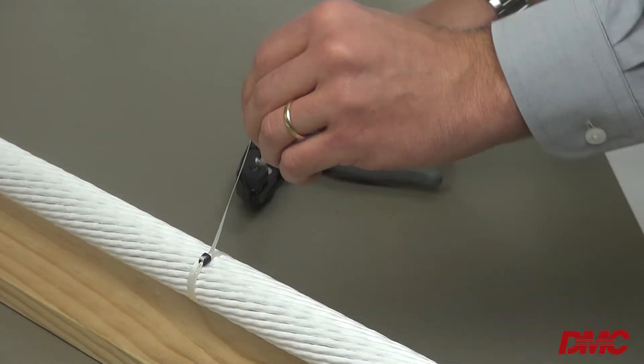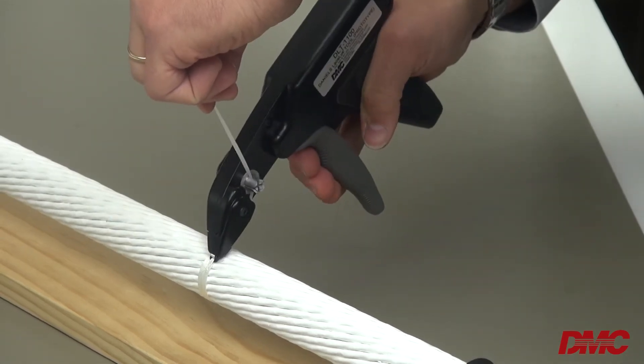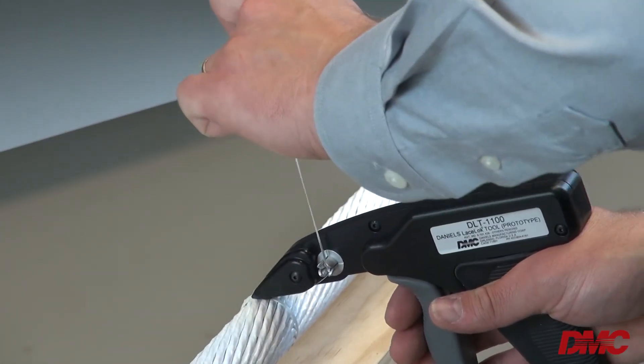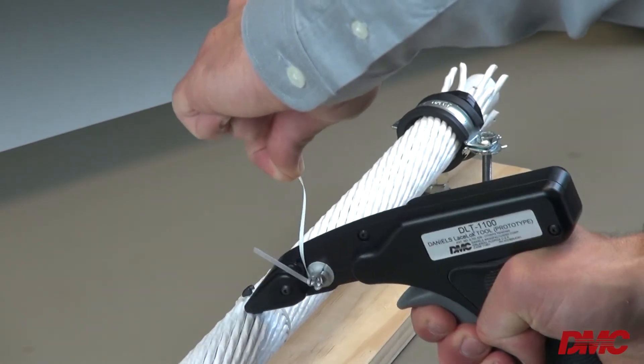Remember the lace is not fed through the nose of the tool, but rather side-loaded through the cap stand. With the lace passed through the cap stand in a vertical fashion and the nose positioned correctly, the tool is able to rotate to tighten the slack, lock and terminate the fastener.